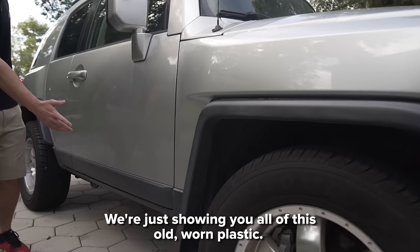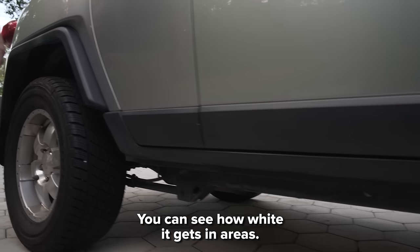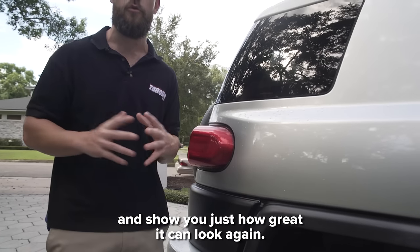So we're just showing you all this old worn plastic. You'll see how white it gets in areas. And then we're going to apply it to the car, take you back around and show you just how great it can look again.